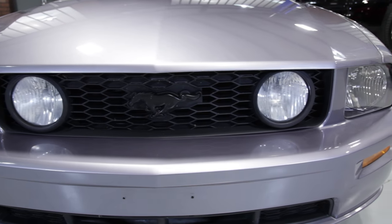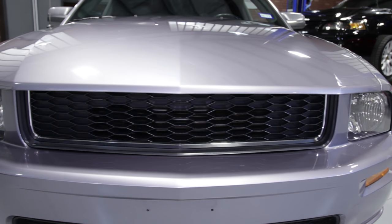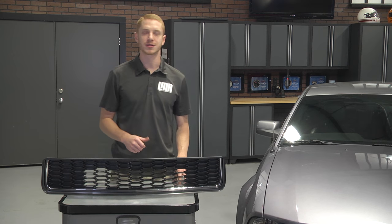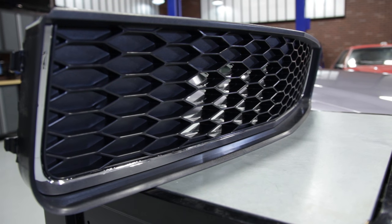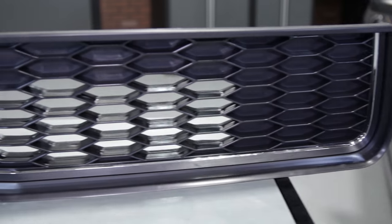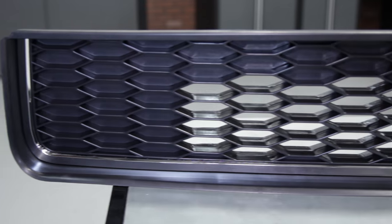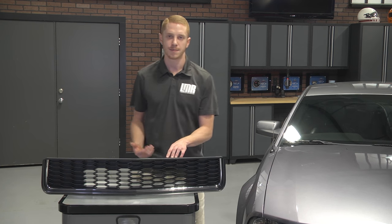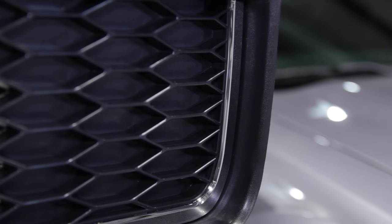Alright guys, if you're an 05 to 09 GT owner and you've been after a bullet grill for some time now but really didn't want to spend an arm and a leg, here is your solution. This SVE bullet style grill features a high quality OEM grade ABS plastic construction built to handle the exterior elements. The honeycomb pattern is true to form, featuring the same textured finish on the inlays and the correct openings to allow air to pass through.